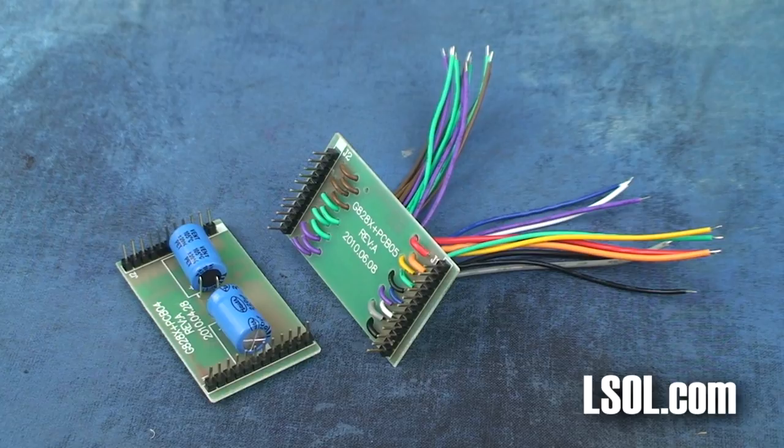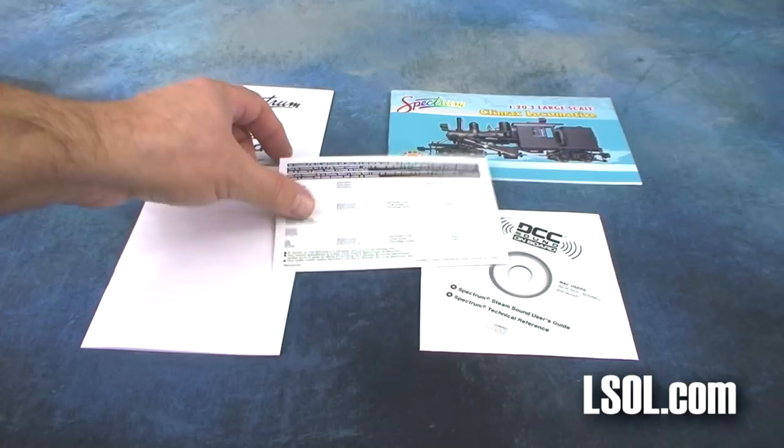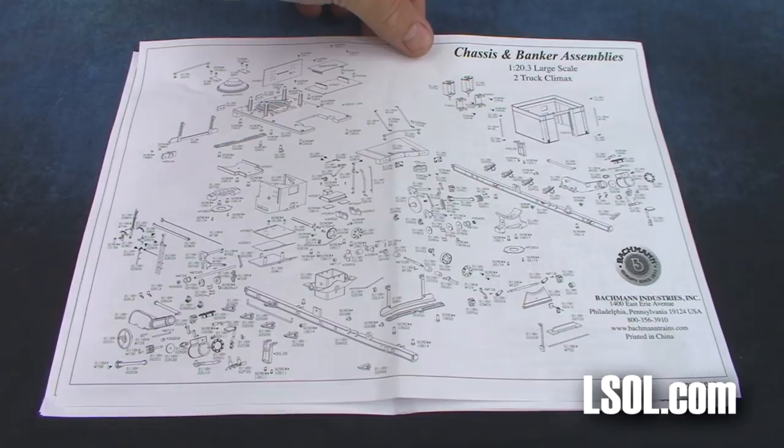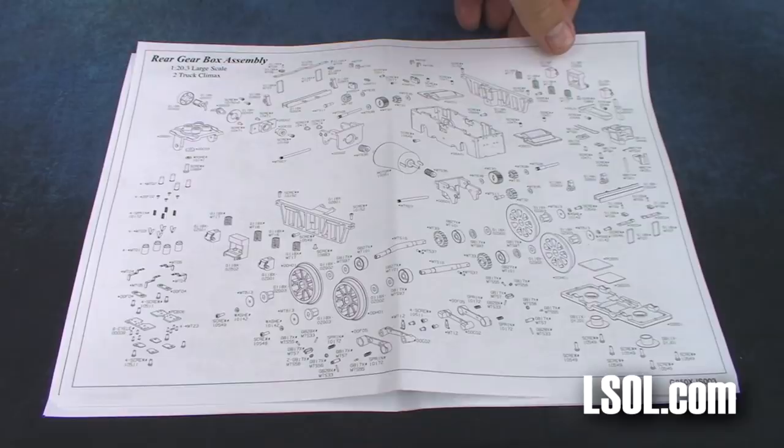You will also find two boards inside that will help you install aftermarket products into the non-proprietary plug-and-play electronic socket. Inside the box, you will find some paperwork that includes a very detailed manual with a lot of good information, a quick-start guide for the sound system, as well as a DVD that has information you should check out. There are a lot of exploded diagrams in here — I just could not believe the number of parts that make up this Climax from Bachman Trains.